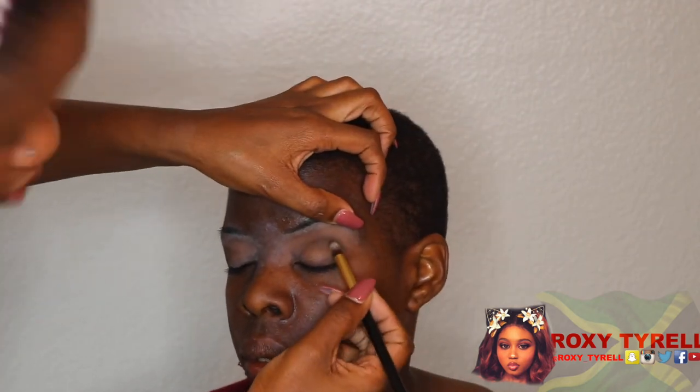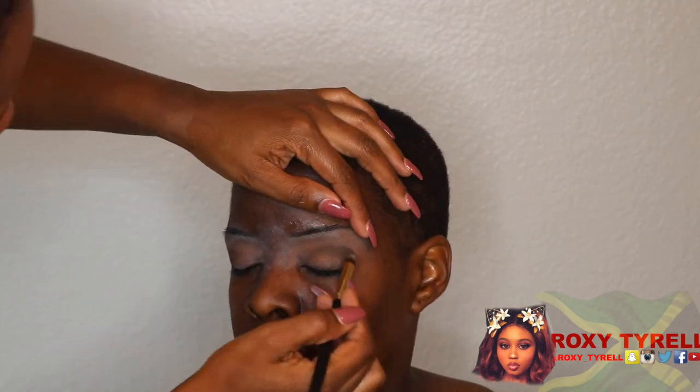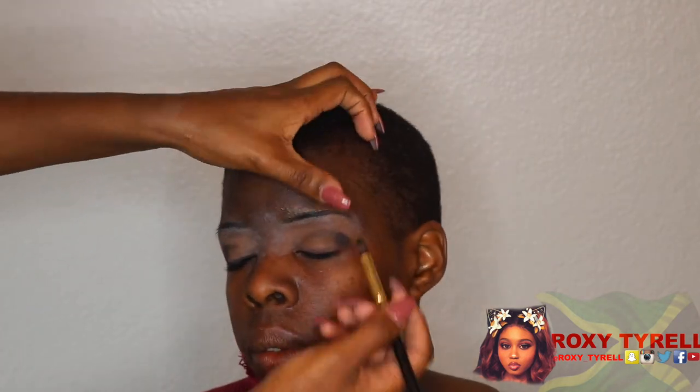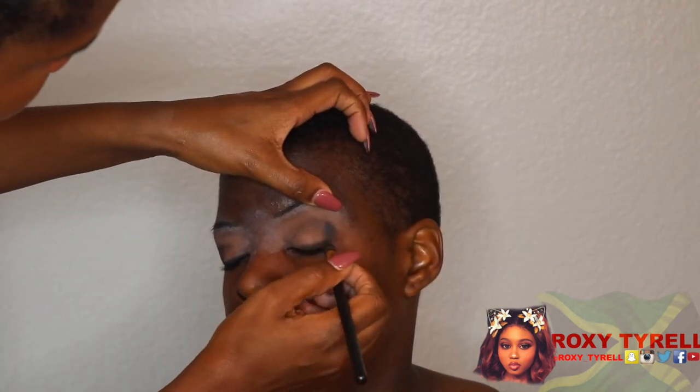I'm a little rough on the edges, but don't mind that. I'm just building up that dark shade right there, bringing it on her lash line. I'm not sure exactly what I'm doing — this is what I see the YouTube girls and Instagram girls doing, so that's what I'm doing.